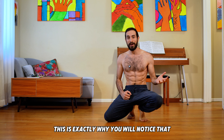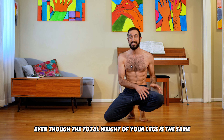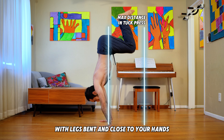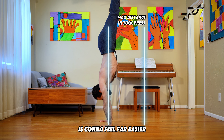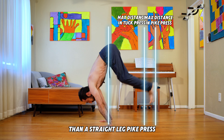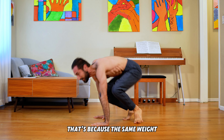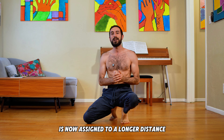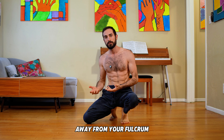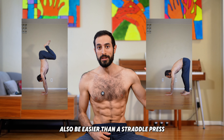This is exactly why you will notice that even though the total weight of your legs is the same, a tuck press with the legs bent and close to your hands is going to feel far easier than a straight leg pike press, where the legs have to go further away from your hands as you're making this journey. That's because the same weight is now assigned to a longer distance away from your fulcrum. But does that mean that a tuck press will also be easier than a straddle press?